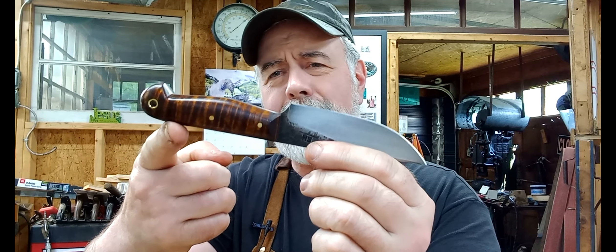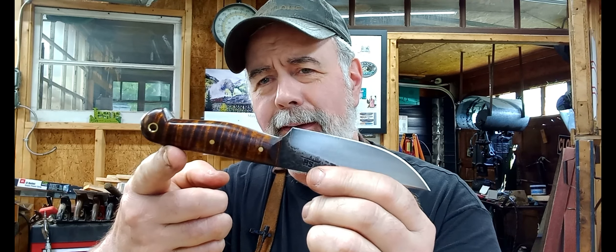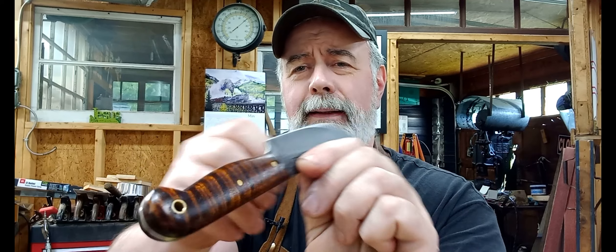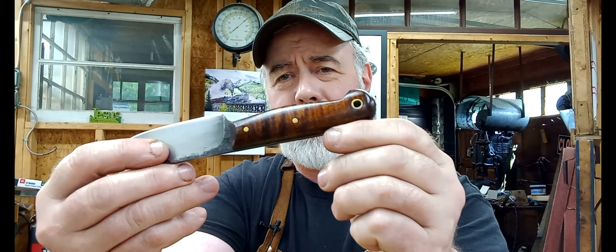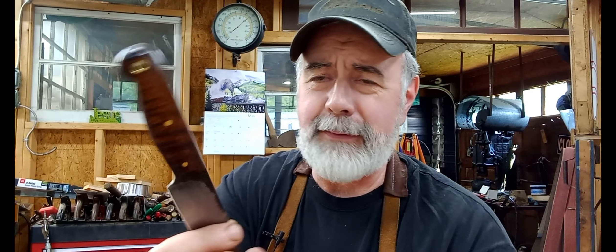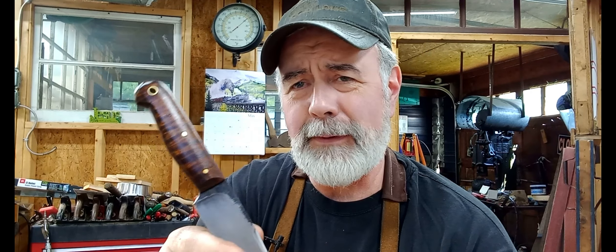Oh man, look at that. I keep every piece of tiger maple — I don't care how small. If I think I can get a handle out of it, I'm going to save it. Even when a small one comes along like this — look at the tiger on that thing. When you've got a piece of tiger maple like that, what's better than that, really?